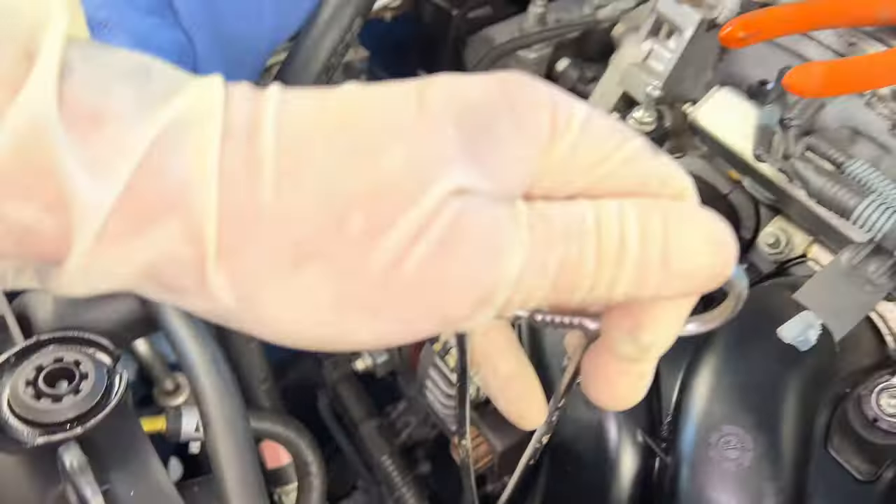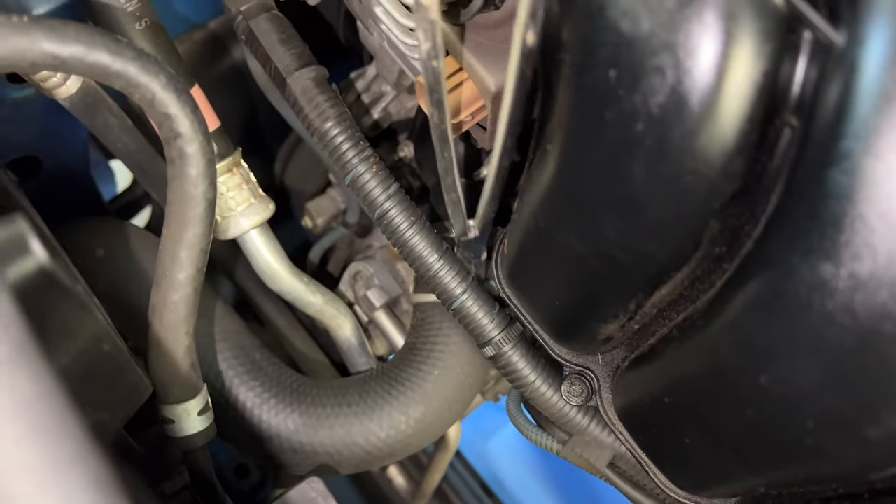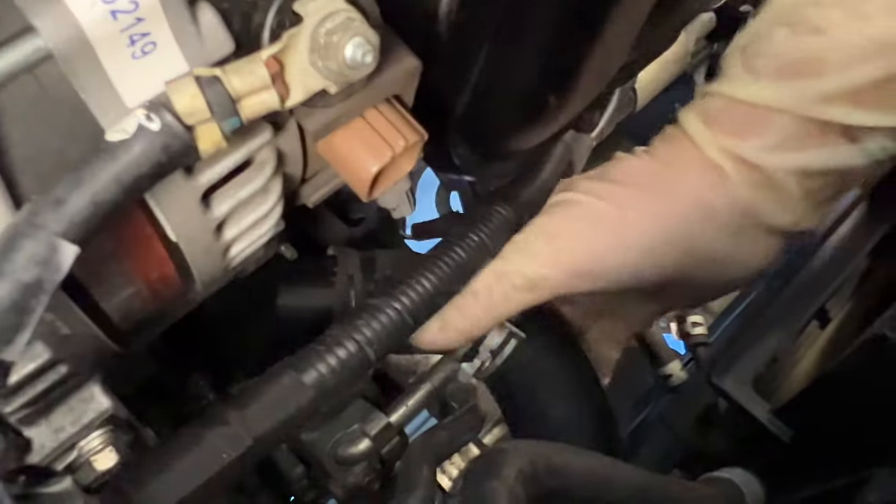Slide the hose clamp off like we did the other ones. Before pulling the hose off, put a little container down to catch some fluid — as you give it a twist and pull up, you will lose a little radiator fluid. Let that drain, then set the hose aside and give it a good inspection. If there is any bulging or thin spots, go ahead and replace it.